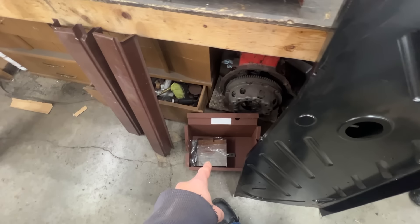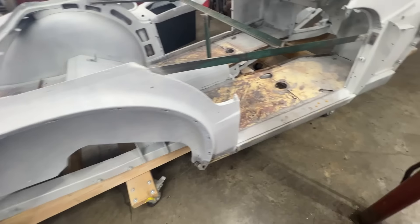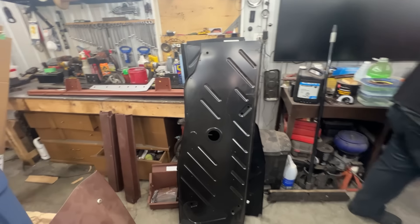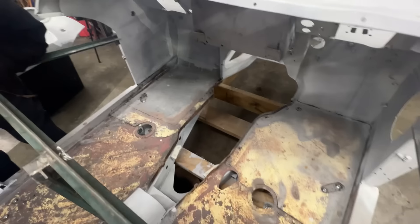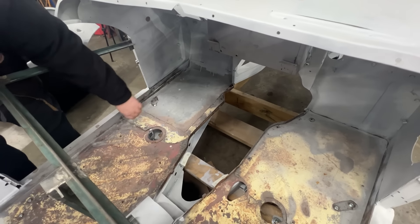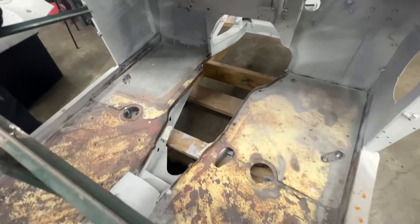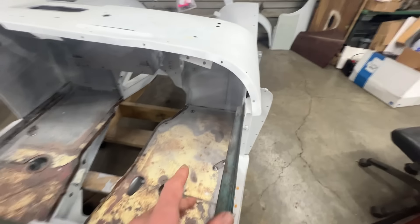It looks like that's been done once already. We have new inner sills and outer sills to replace those, and this is our battery box — we have parts to replace it. We have floors as well. As you can see here, there are lots of extra layers of metal — it looks like it might have been an old stop sign or something, like two or three layers of metal there. So the floors are going to be replaced.